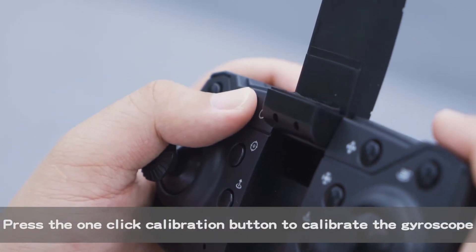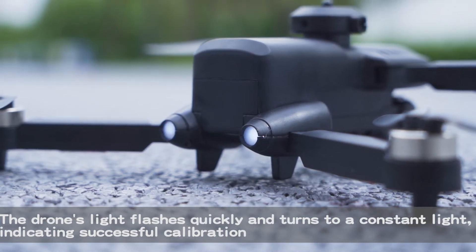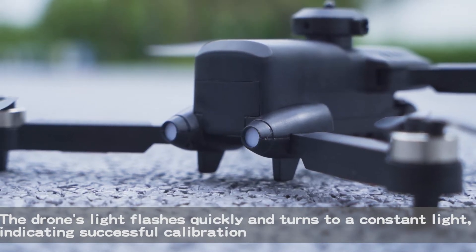The drone's light flashes quickly and turns to a constant light, indicating successful frequency alignment. Press the one-click calibration button to calibrate the gyroscope. The drone's light flashes quickly and turns to a constant light, indicating successful calibration.